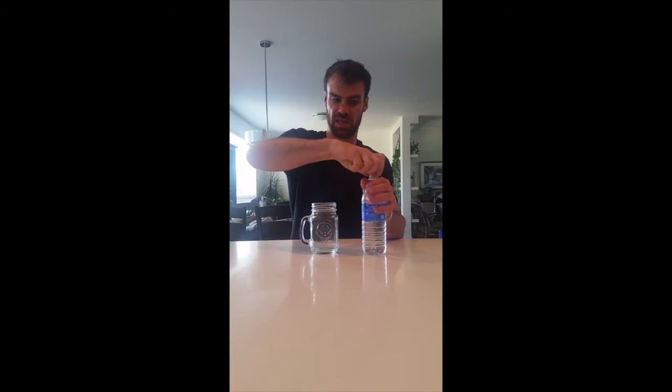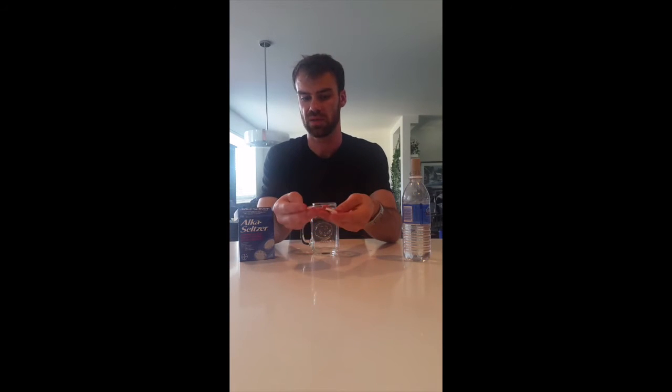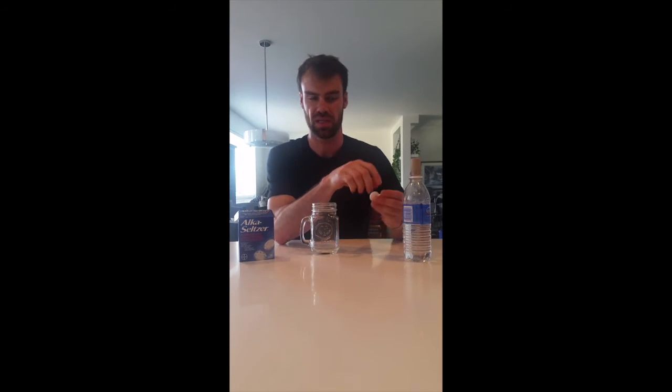Another thing we need is a cork — the synthetic kind works well. We need a jar or cup; we want it to be the right size so that we can put the bottle on it like this. And then we need Alka-Seltzer — we'll use three tablets. They're a bit too big to get in the bottle, so you might have to break them in half to get them in.